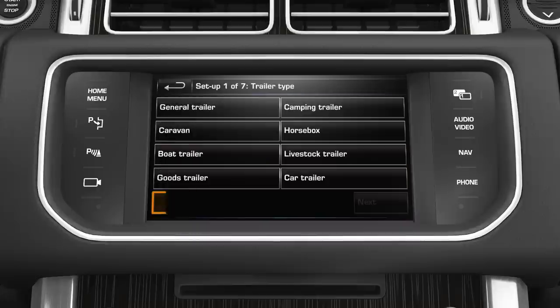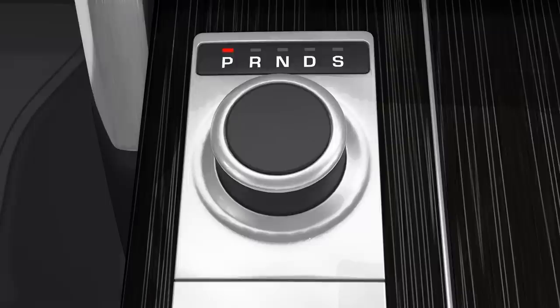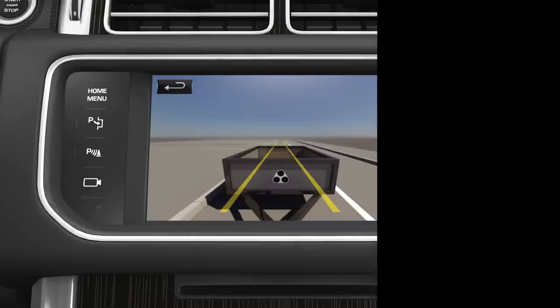The set-up screen will then ask you to answer a series of configuration options for the connected trailer. Information such as trailer length, number of axles, and camera preference is required to finalise set-up. Once completed, the details are stored for future use. When reverse gear is selected, the rear camera image will be displayed on the touch screen.